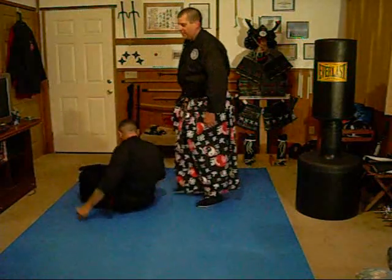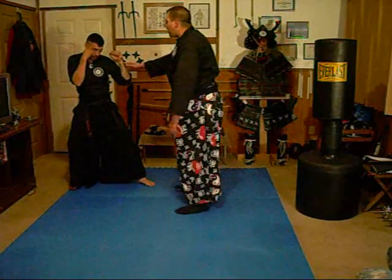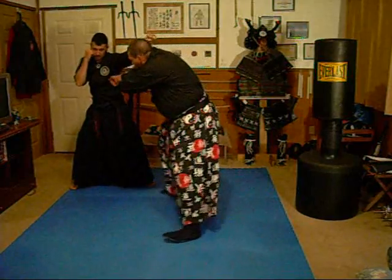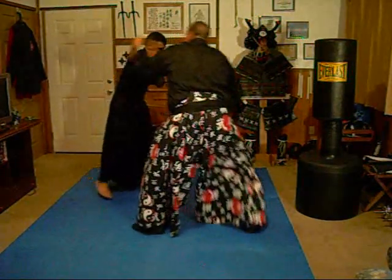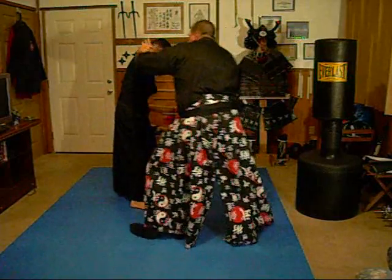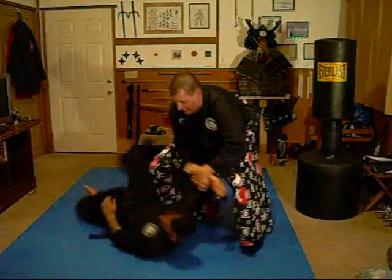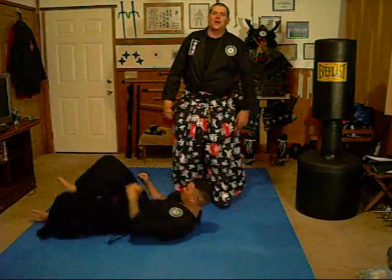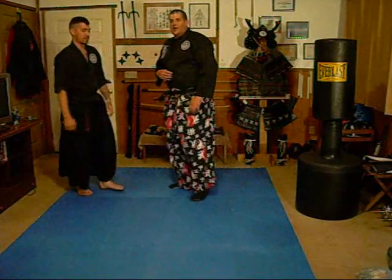He may throw a jab with this hand first, and I have to block under. Boshiken to the ribs. The hook punch comes in and he's moving in on me — I fire, I step in, cover the foot, and take him down. We'll do this technique a few times without talking and show you different angles and different versions.